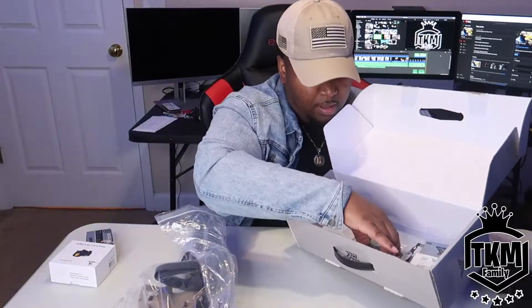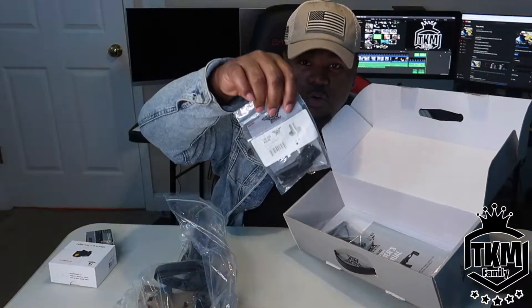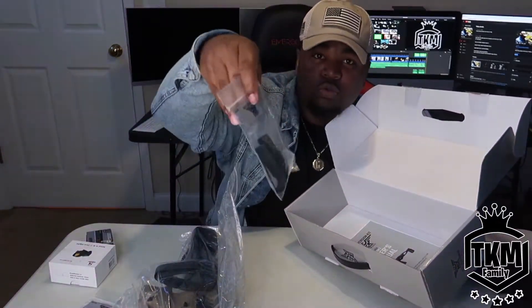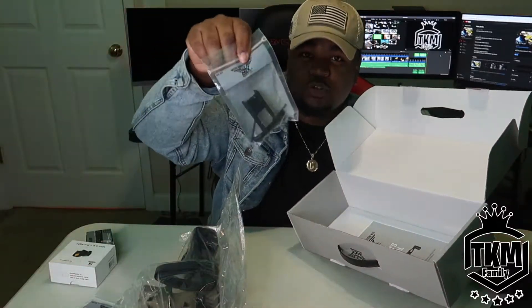It comes in this plastic case. I did opt in and purchased little thumb grips to go on the side. It does come with some screws, some Allen keys, and an additional charging handle.